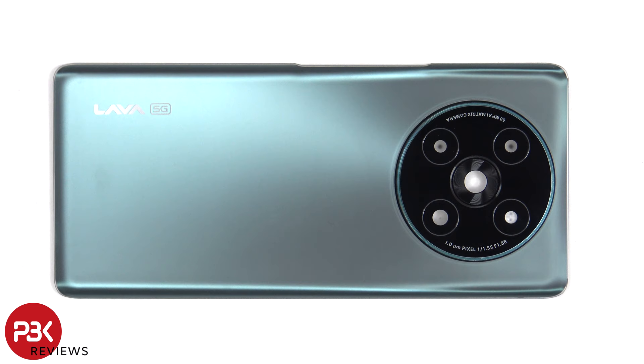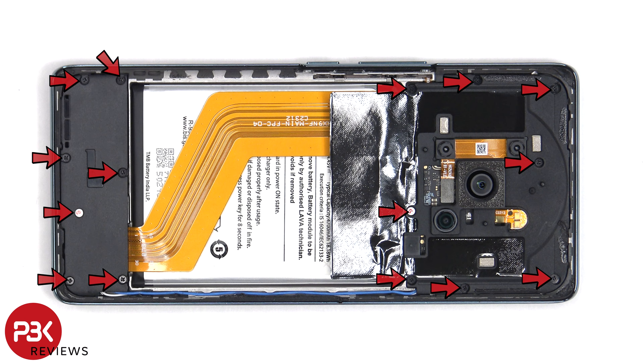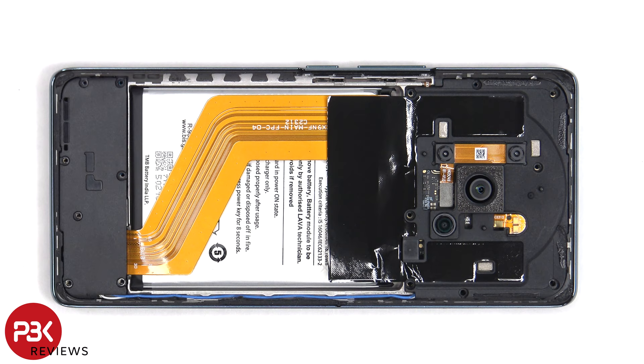There are 15 Phillips screws which need to be removed. Now the flex cable for the macro and depth camera needs to be disconnected from the main board.